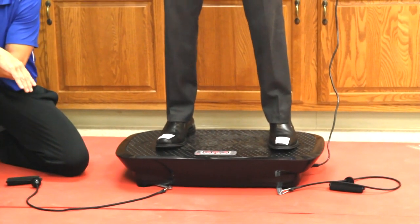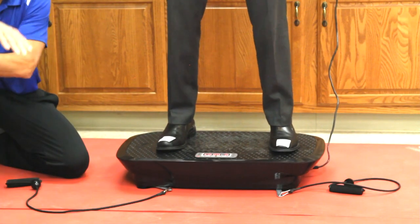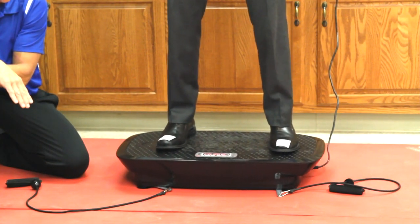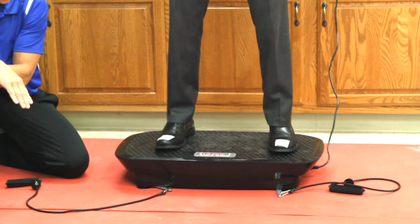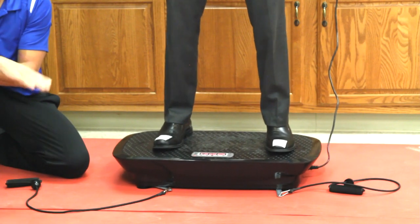Here I'll go through all three, and here's the last one. This one's just tipping up like a teeter-totter. So we'll go through them all again. Here's side-to-side. Here's the 3D combination.